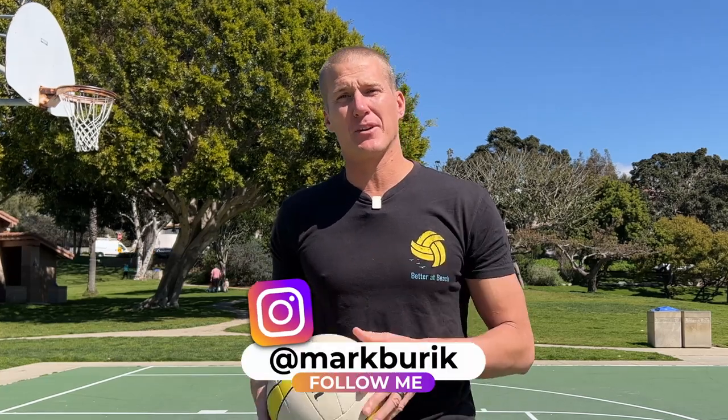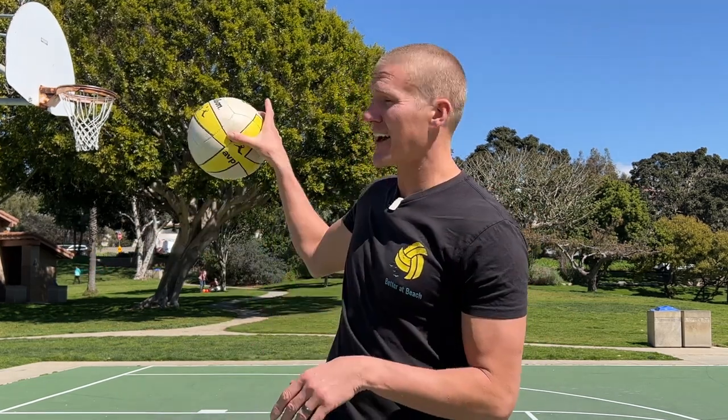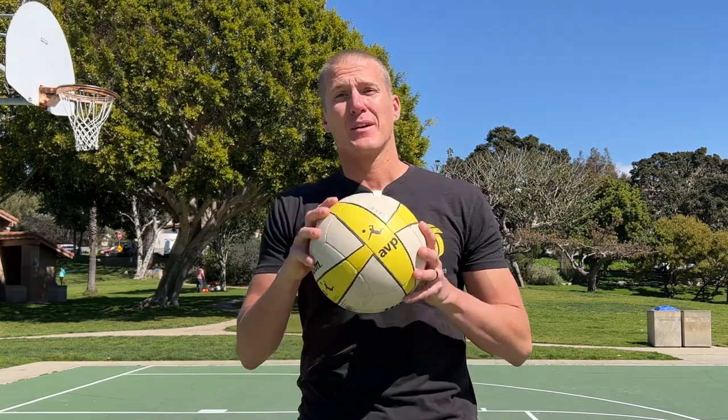What's up guys, my name is Mark, you're watching Better at Beach. Today I'm going to show you some ball control drills that you can do alone at home and specifically at a basketball court. Normally I give drills to help you get better at beach volleyball, but today you can use all of these to get better whether you're playing beach volleyball or indoor volleyball.